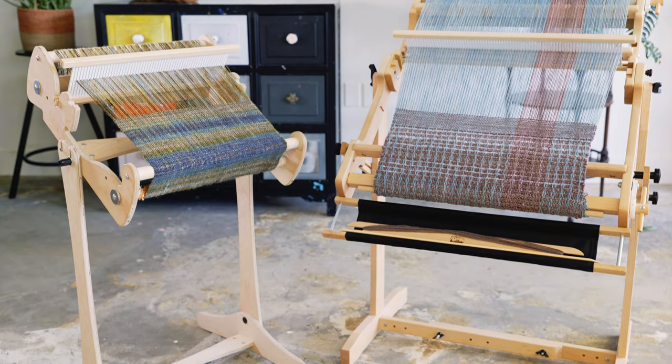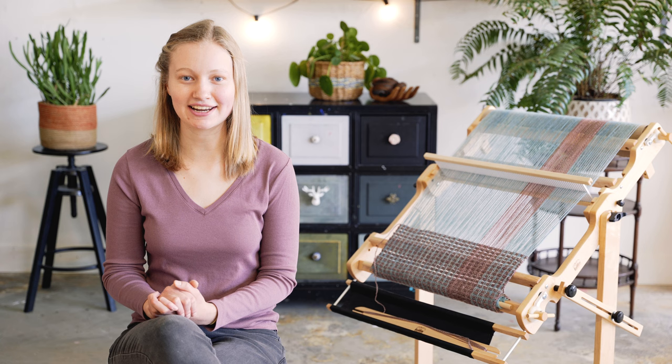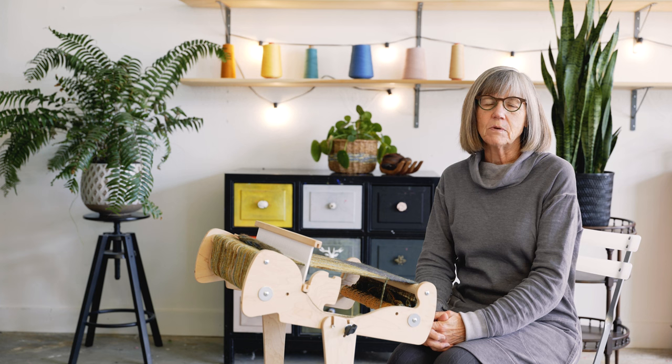Schacht makes two different Rigid Heddle Looms: the Cricket and the Flip. Here's Jane to introduce you to the Cricket. Hi, I'm Jane Patrick, Creative Director at Schacht Spindle Company. I'm also a Rigid Heddle Weaver, teacher, and author.